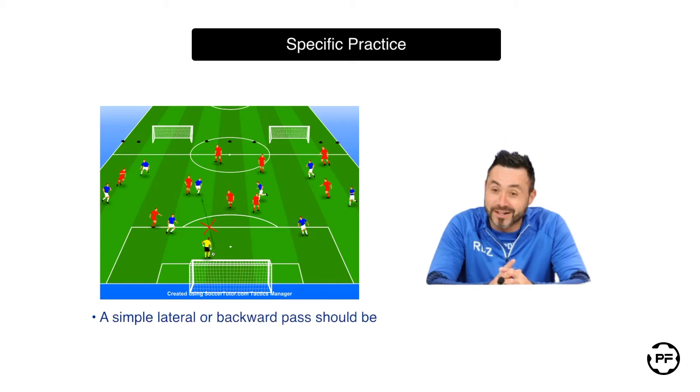Players should be told it is totally fine to play a simple lateral or backward pass where it appears difficult to play a through ball. Of course they also don't earn any points for this as it is very simple to execute. However, the blue team certainly gets a point if they score on one of two small goals.